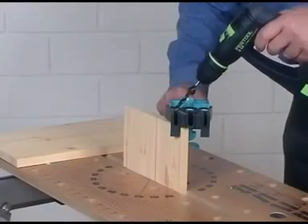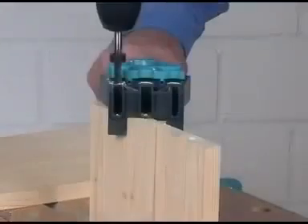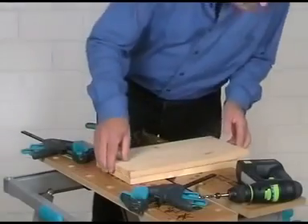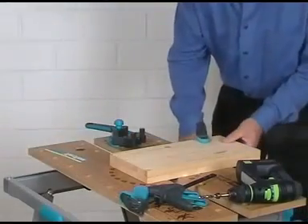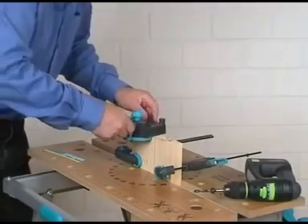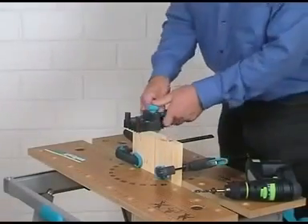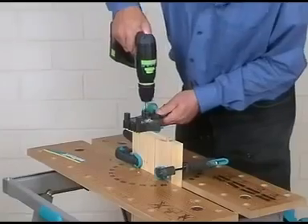Edge to edge connections can also be made quickly and extremely precisely with the new Dowel Master. Similarly to corner and T-butt connections, at first one board has to be fitted frontally with dowels. The two boards are then fixed with clamps and clamped together in the workbench. Put the Dowel Master with the 8 mm drilling bush on the dowel, then move the stop firmly against the board side and fix it again with the fixing bolt. Take the Dowel Master out and put it from the other board side again on the dowel with the 8 mm guide groove, then stick the drill in the drilling bush and drill the two dowel holes.